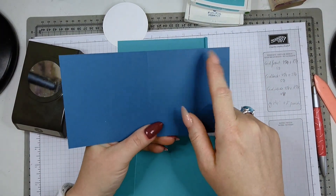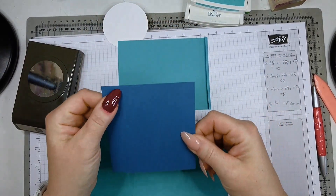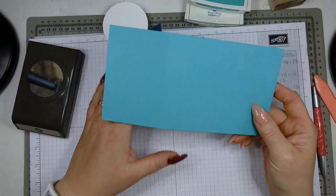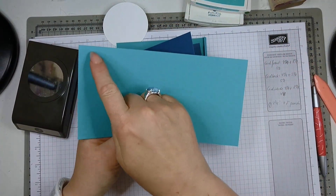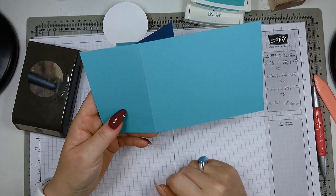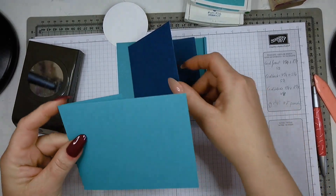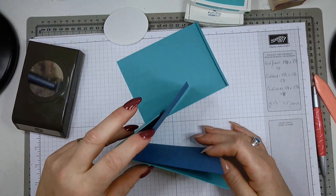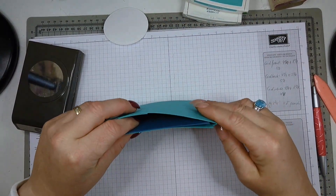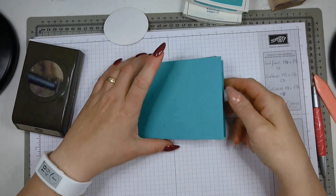Your middle piece measures four and a quarter by eight and a quarter, and you score at four and one-eighth — basically folding it in half — so you have this half piece. Your card front also measures four and a quarter by eight and a quarter, but scored at five and a half, with that scored piece folding backwards. This is how the card comes together.